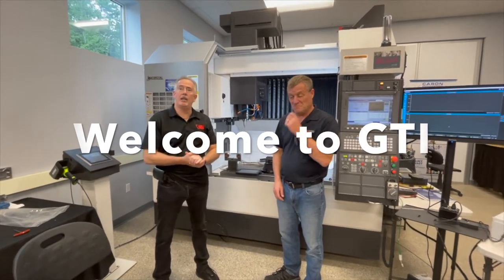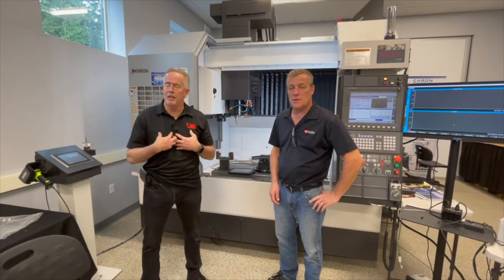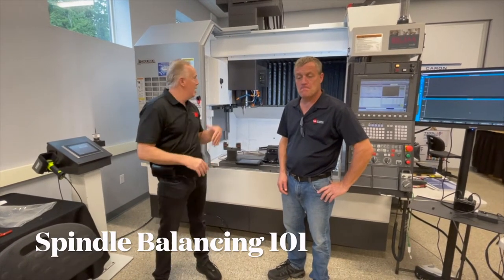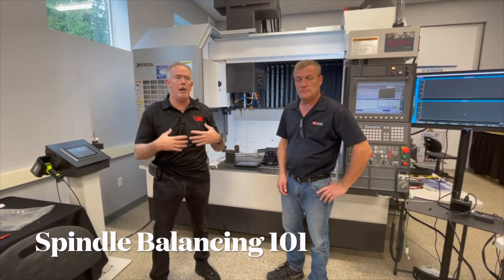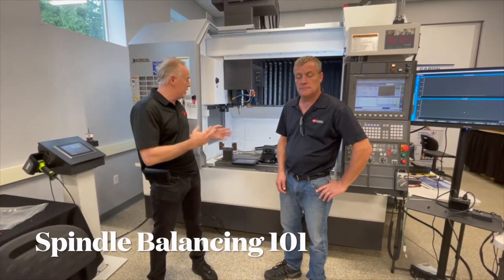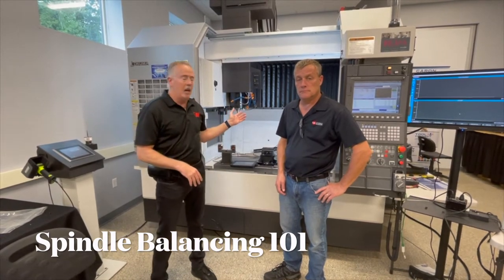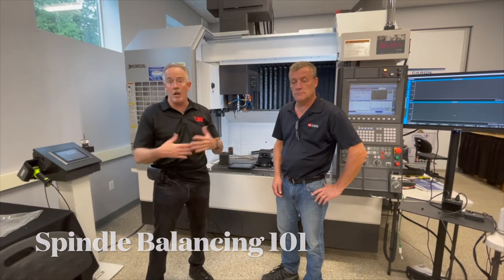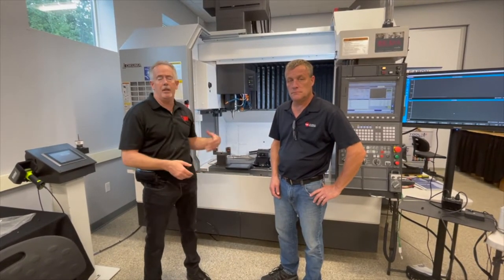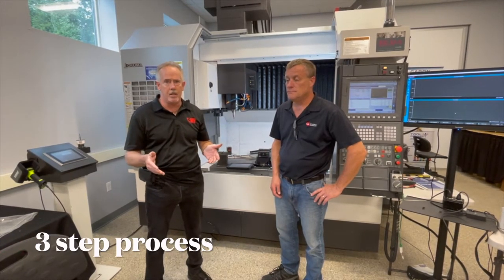Welcome to GTI. We're at Caron Engineering today. I'm with Paul Tremblay, my name is Tom Hornig. As we promised, we did a diagnosis of a spindle down at GTI and showed you how to do that. Now we're going to show you how very simple it is to balance with our iPad system. What we've got here is an Akuma spindle — it is a little out of balance. The TMAX system actually caught it out of balance, so we've come up here to use the iPad to balance this spindle. We're going to go step by step through the process to show you exactly how easy this is.